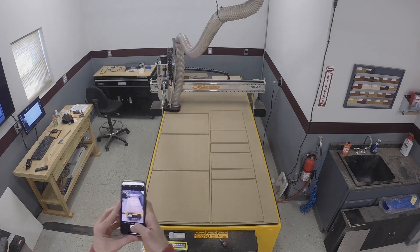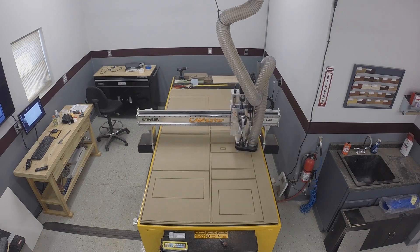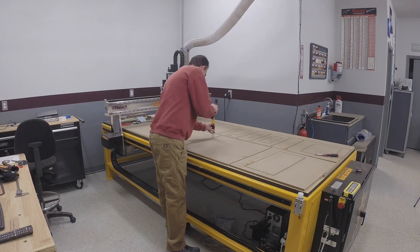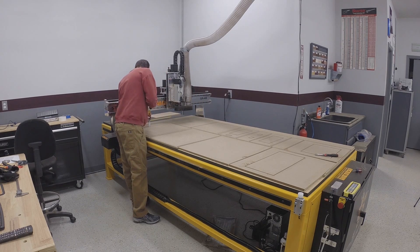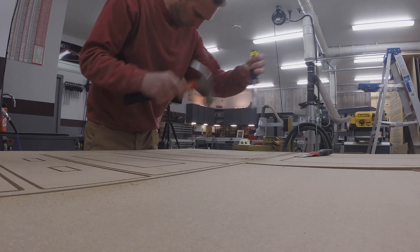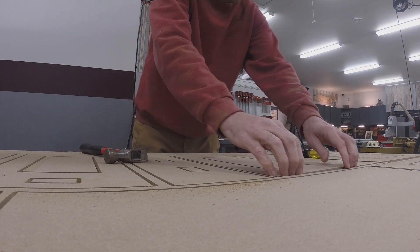I don't have a vacuum table so I use carpet tape to hold the MDF down, which has been working really well so far. I use the tab feature that keeps all the parts connected, which helps to keep them from moving around while everything is being cut. Then I use an old chisel to break the panels apart after the machining is done.